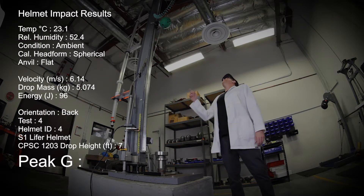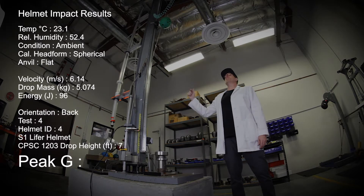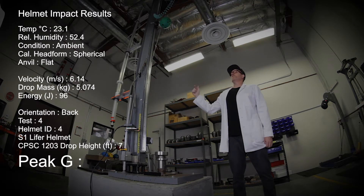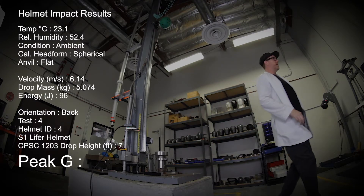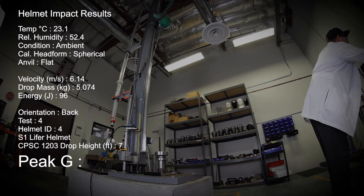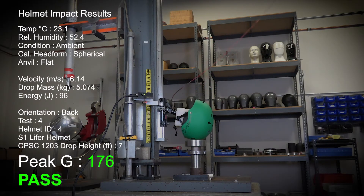Test number four is the S1 Lifer helmet. We have it up at the CPSC certified test height, at about seven feet. We're going to drop it down and see how it performs. One, two, three. 176 Gs.